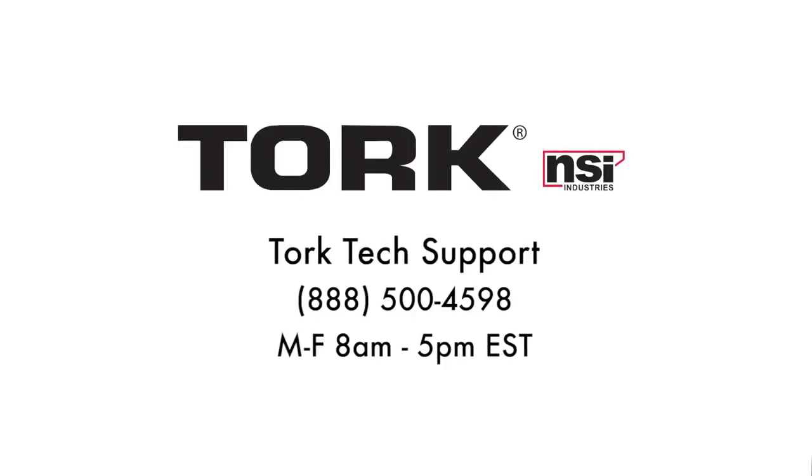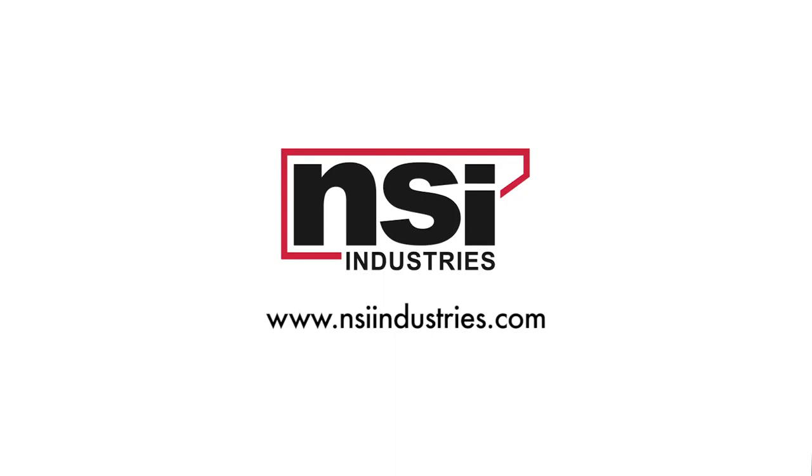If you have any questions about programming your EW201B, TORQ technical support is available at 888-500-4598, Monday through Friday, 8 a.m. to 5 p.m. Eastern Standard Time. To find out more about us or our products, visit us at our website at www.nsiindustries.com.